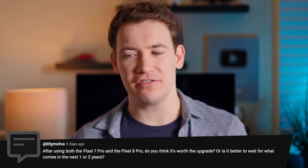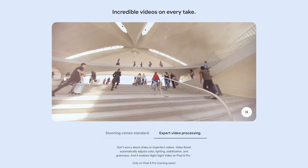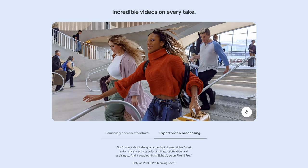Last question: after using both the 8 Pro and the 7 Pro, is it worth the upgrade or better to wait one to two years? This really depends — if you want to shoot a lot of video with your phone, I would actually upgrade. The footage is quite usable, and even though it's expensive, if I was using a smartphone as my main video camera for business, I'd upgrade to this phone. We don't even have access to all the video features yet, like Video Boost — that's still coming in a later software update. If neither of those things spoke to you, I would wait.